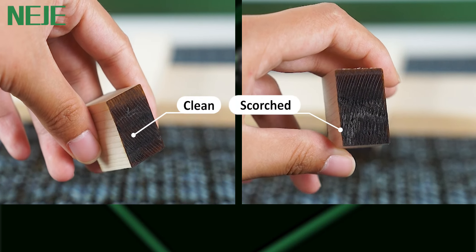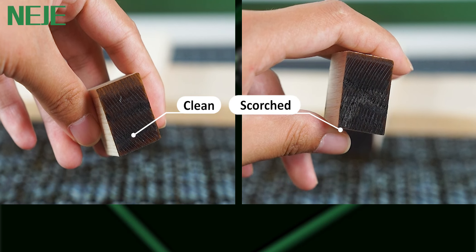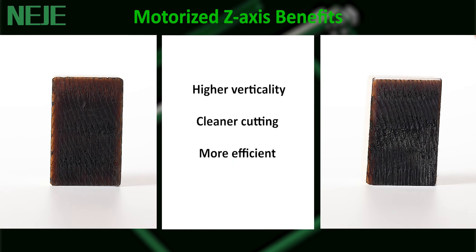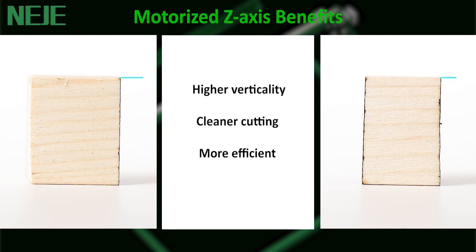The lower part of the cut surface is a little scorched and not vertical. By comparison, the advantages of using the motorized Z-axis are obvious: higher cutting verticality, cleaner cut surface, less scorching, and higher cutting efficiency.